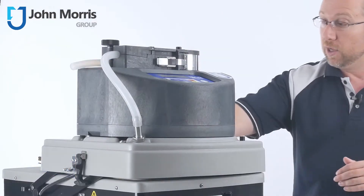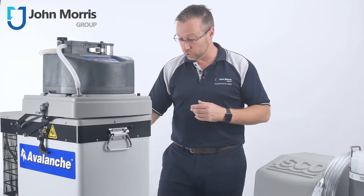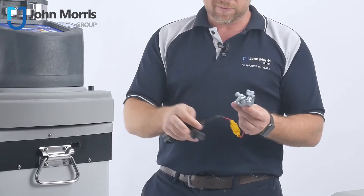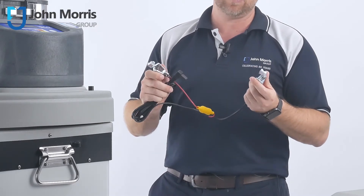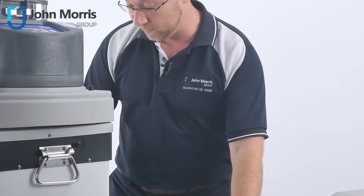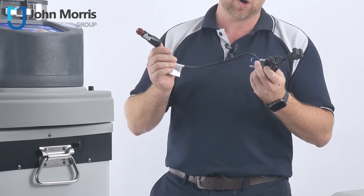Right out of the box, it comes with a number of handy little attachments. You've got an AC power cord so that you can plug it straight into your 240 volts, or in America you've got a 110 volt version. It also comes with these handy little alligator clips, which plug into the back of the unit and enable you to run it off a 12 volt battery. You will need a car battery or a deep cycle truck battery to run it because refrigeration takes quite a bit of energy. Or you can also plug it directly into the cigarette lighter of a vehicle and run it in the back of your truck.